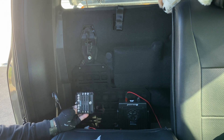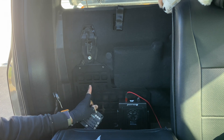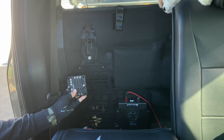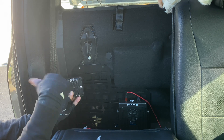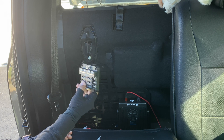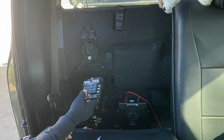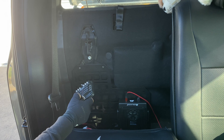After mounting, I'll reattach my Midland radio, then run the wiring from my refrigerator. When I get my ham radio I'll be able to just plug it in right here. This fuse bus is exactly what I need to run additional accessories off my second battery.